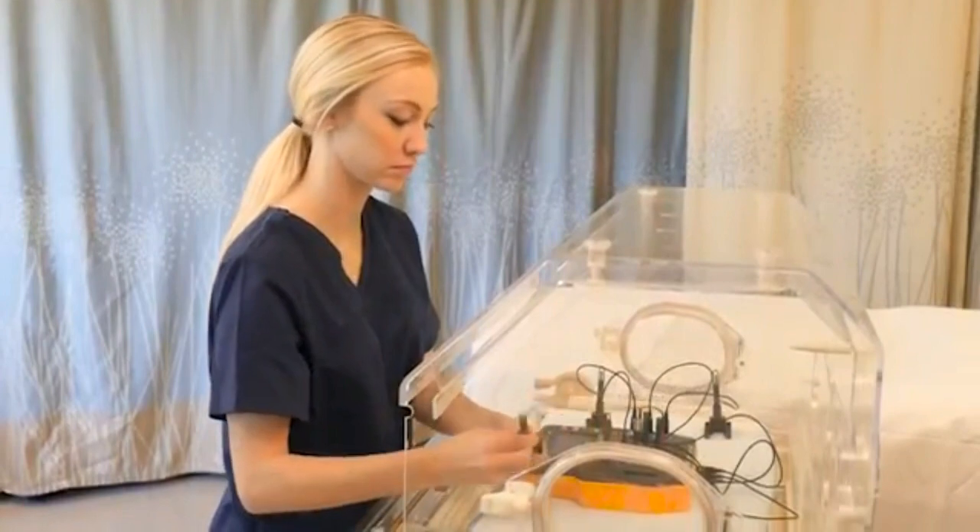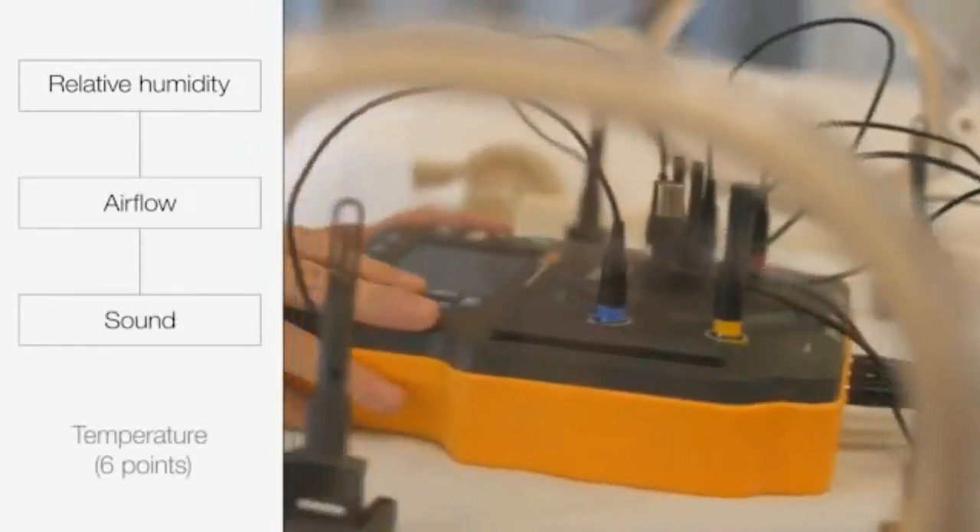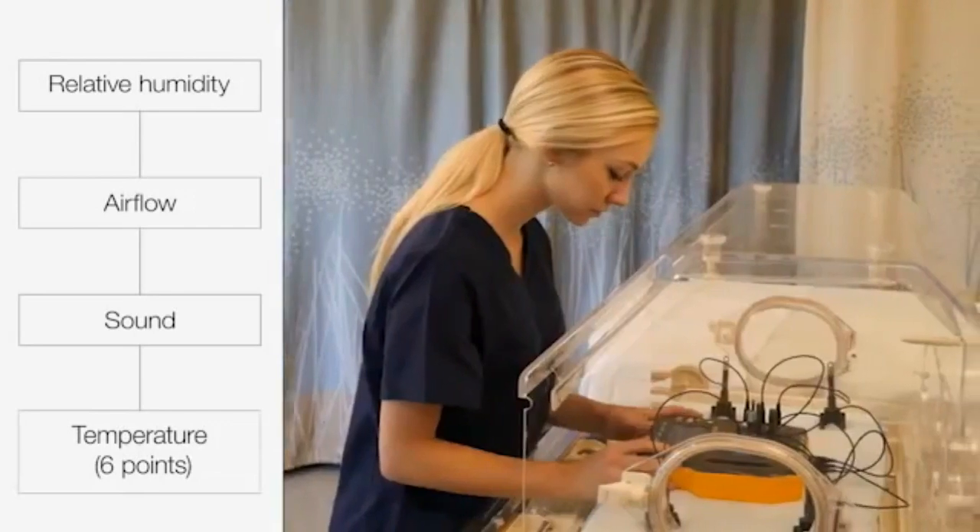Intuitive and easy to use, the Inq2 can simultaneously measure relative humidity, airflow, sound, and six independent temperature points.